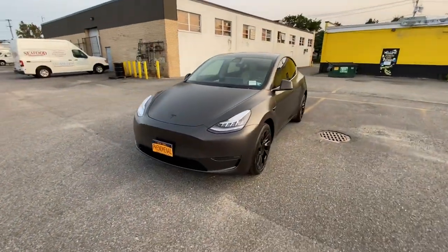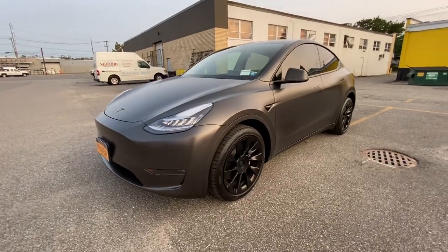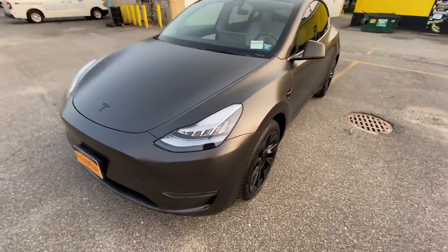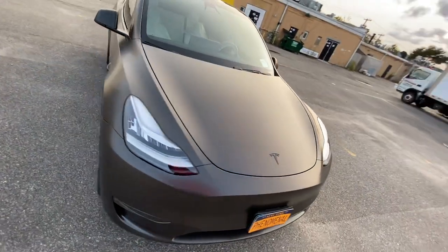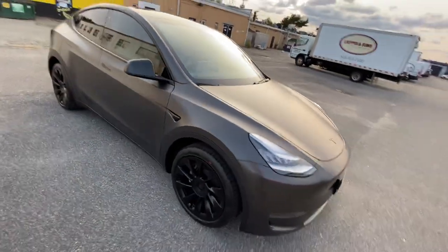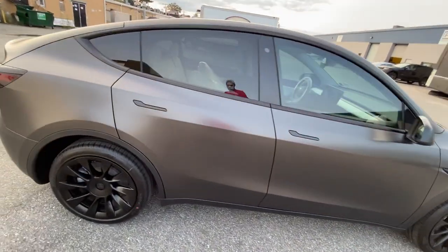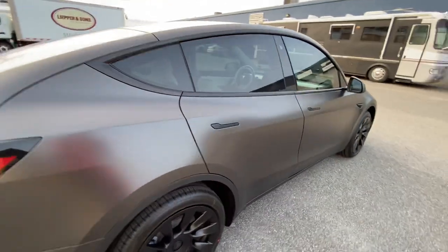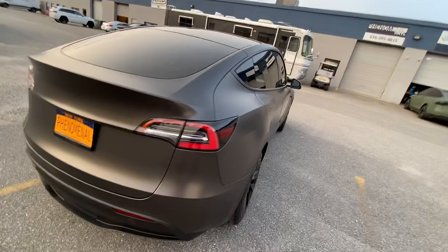What's up guys, here we have a brand new Tesla Model Y in for a full wrap. We did a KPMF satin Nero finish on this — looks gorgeous, really happy with that sheen. We actually coated this with Ceramic Pro as well. These come factory blacked out, so that's where all that trim and everything pretty much comes stock that way.